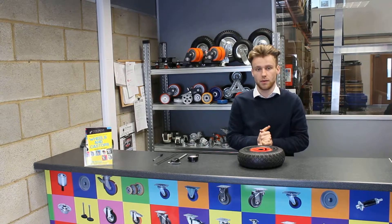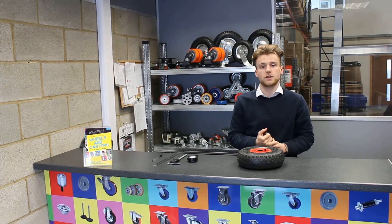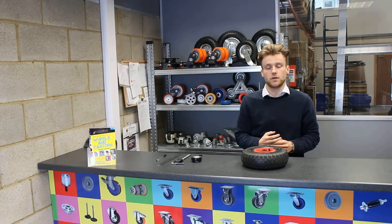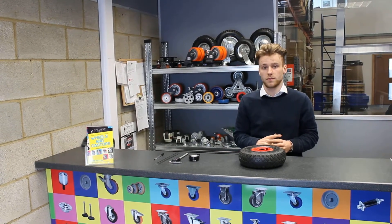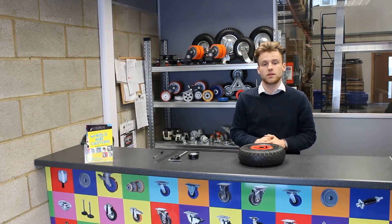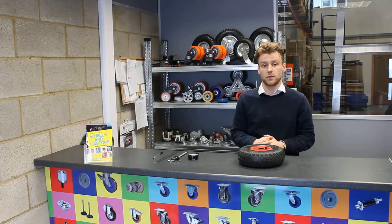If you need any more information about measuring your wheelbarrow wheel, just give us a call on 01296 438 208, or you can go to our website which is menditcasters.co.uk and you'll find all the information there. Thanks very much for watching and look out for our next one.